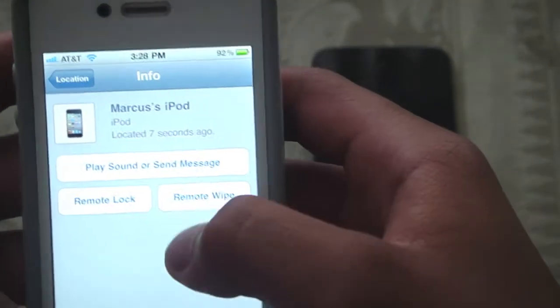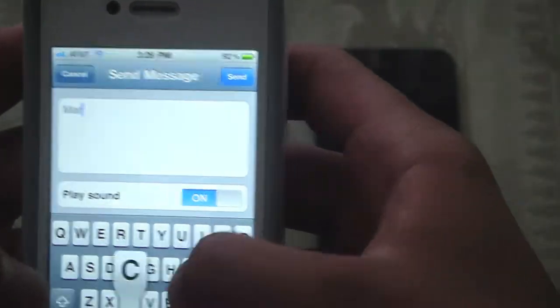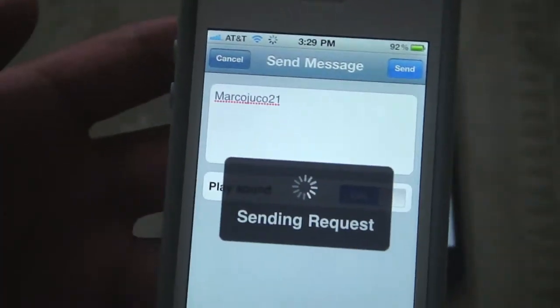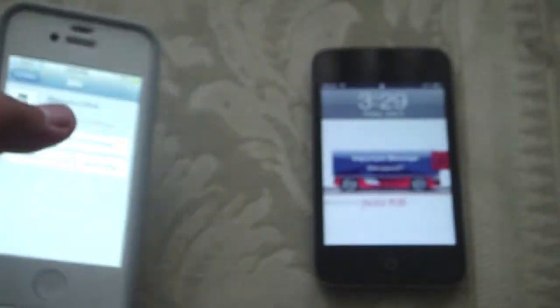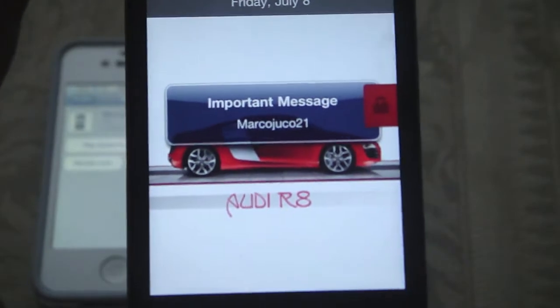What I can do is play the sound. I'm sending a message — marcojipple21. Trying to send it, and when you send it, it should do it right away — give you the message instantly, as you guys can see there.